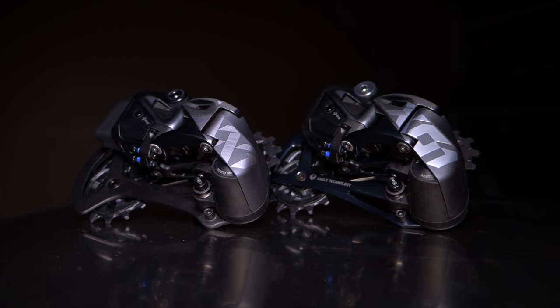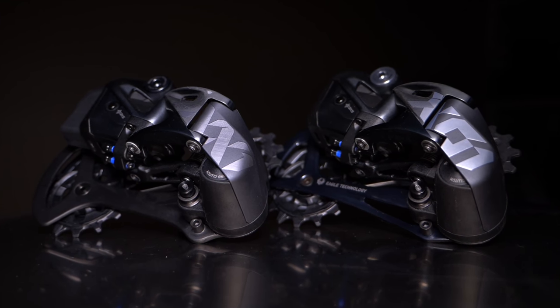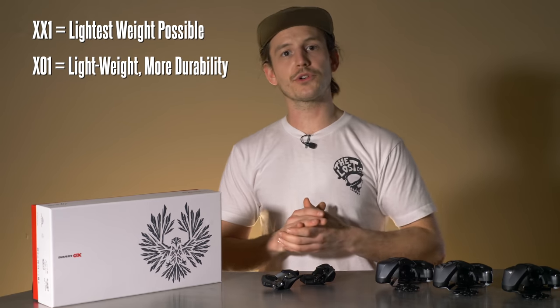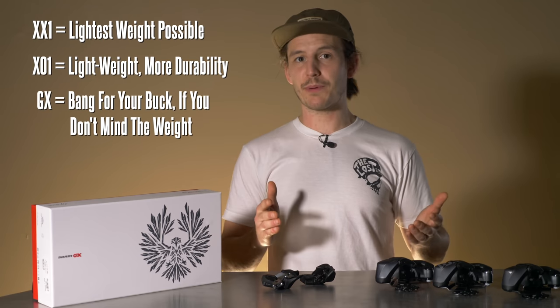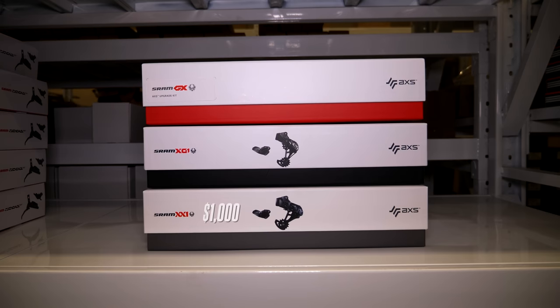So which is best for you? XX1 or X01 will be your top picks if you want the shifting performance to remain super snappy for as long as possible and want to save weight. Go with XX1 if you want the lightest derailleur possible, or go with X01 if you want a bit more durability and don't mind the small weight increase. But go with GX if you want the best bang for your buck performance that just works well and you don't mind the weight. For upgrade kit prices, XX1 is $1,000, X01 is $800, and GX is $600.